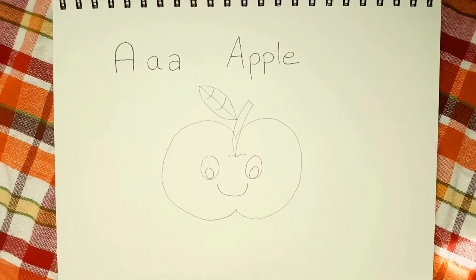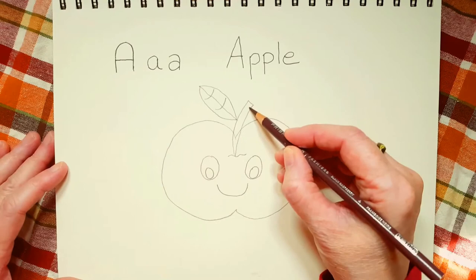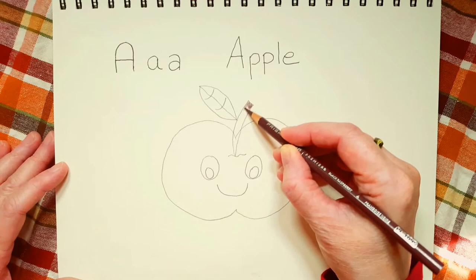So now we've drawn our apple. Now I'd like to start coloring it in. The first thing I'm going to do is take my brown color. And if you don't have brown, you could always use a dark green or maybe a dark blue or a black. And we're going to color in the stem. So just take your time and color in the stem.